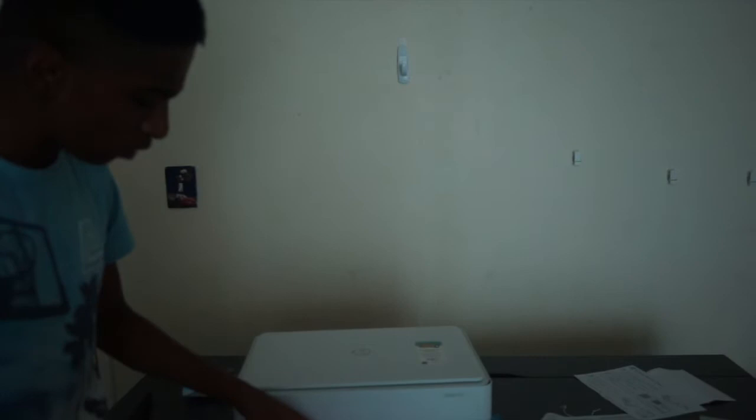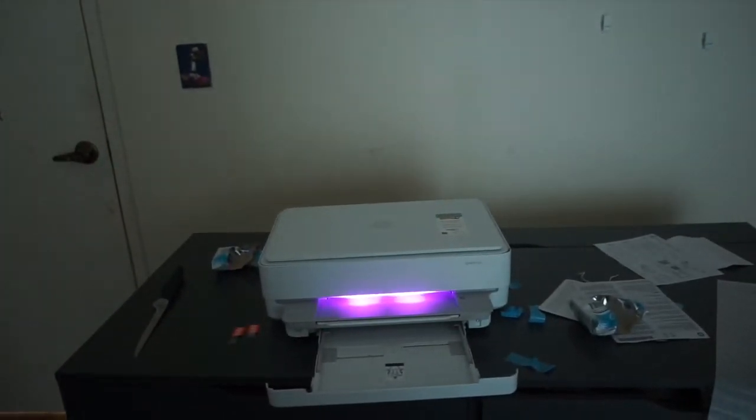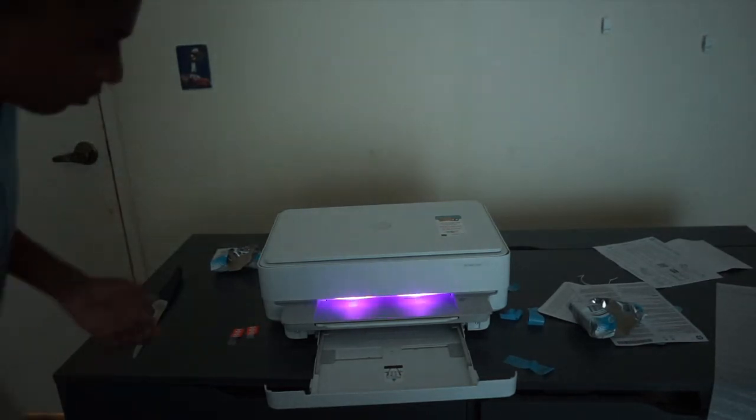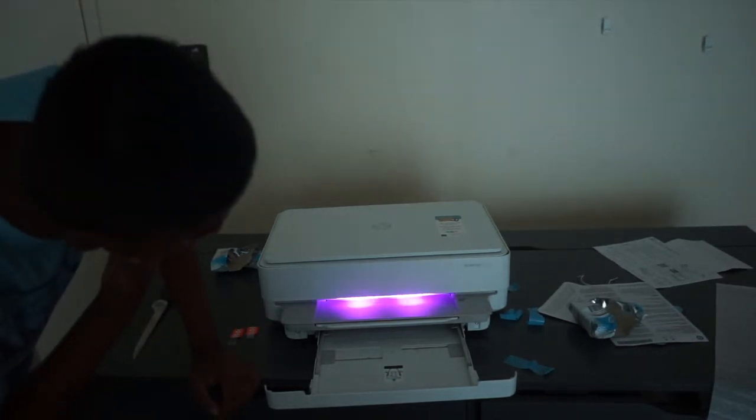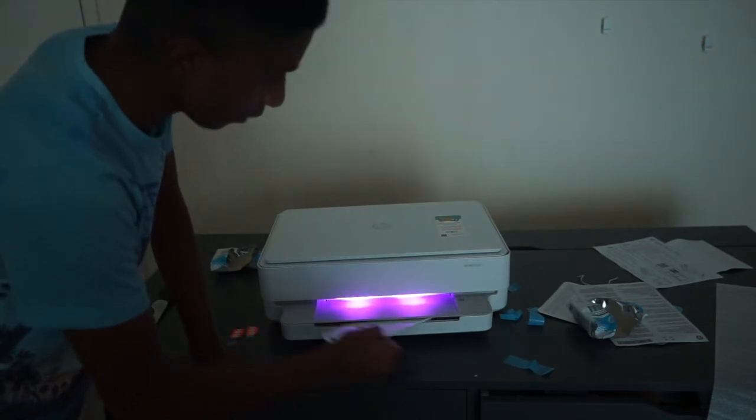The lights turning off actually gives you a good chance to look at this cool lighting they have on the printer. I was not expecting this! Where do I put the paper? Oh, I see — it goes in here. And look at that RGB lighting — well, it's not really RGB, it's mostly purple, so maybe just B and R. That's nice though.